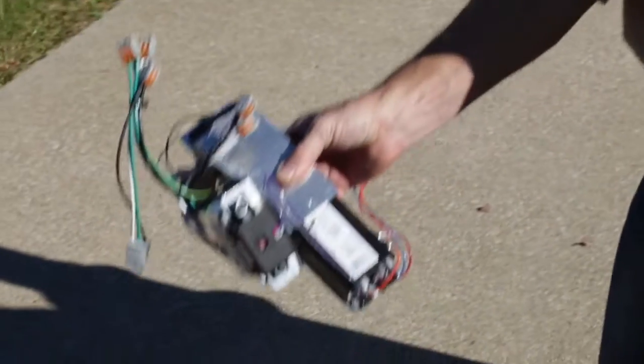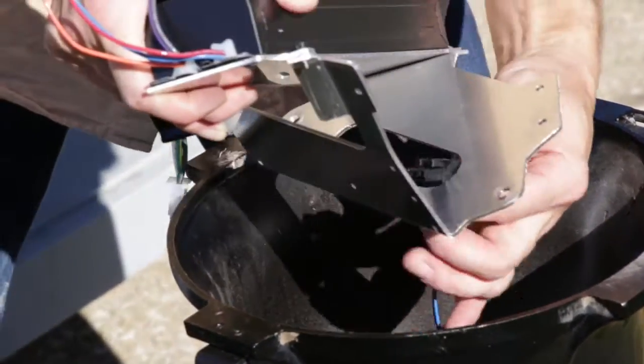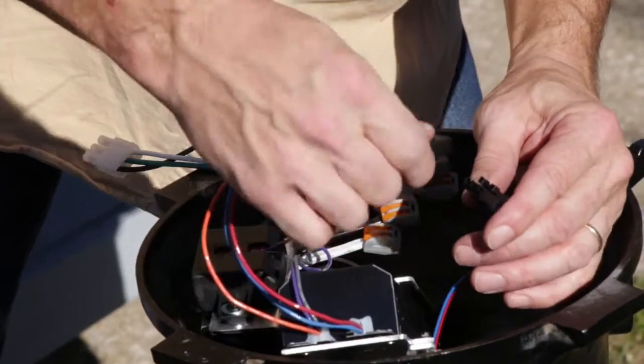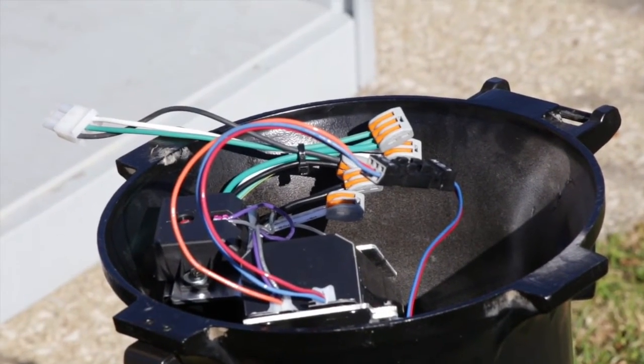Proceed to install the driver controls assembly. Start by removing the pre-assembled driver controls assembly from the pack. Be sure to note the driver and electrical connectors. Lower this assembly into the luminaire housing. Locate the two cast-in bosses at the bottom of the electrical housing and orient the driver controls assembly accordingly.